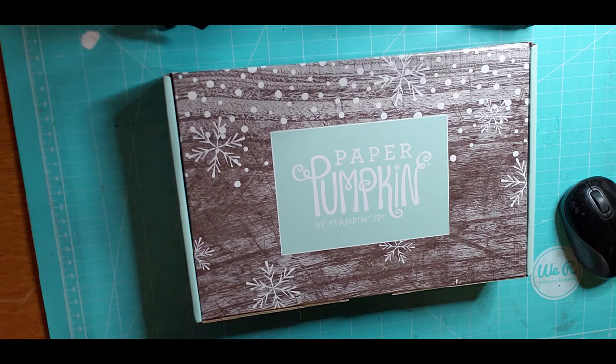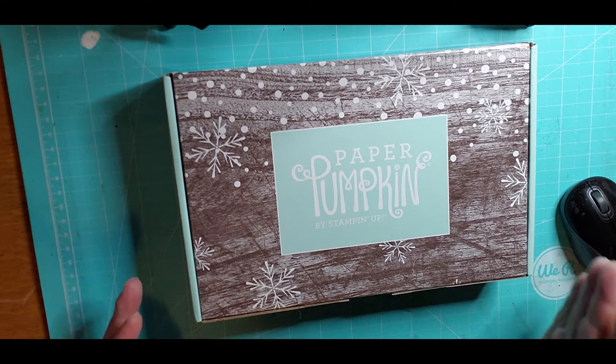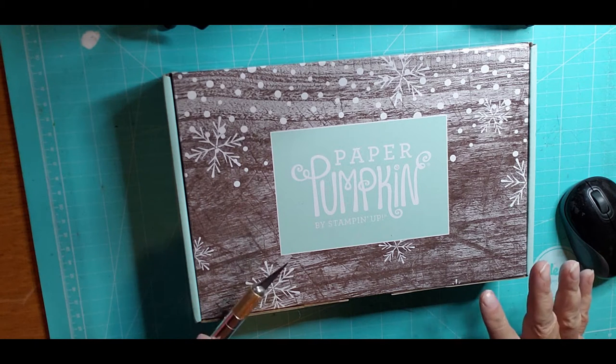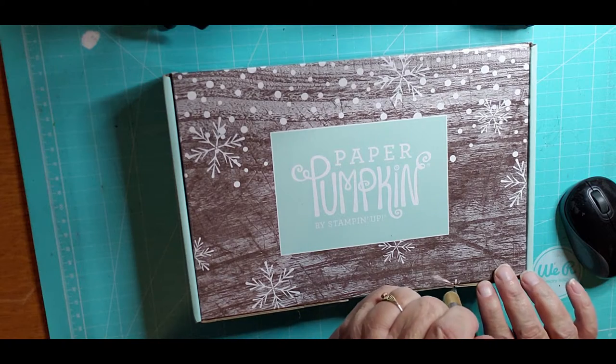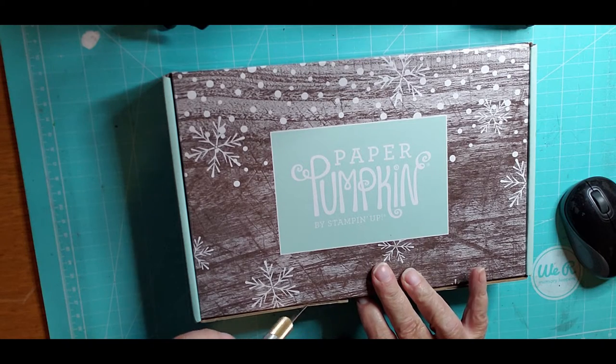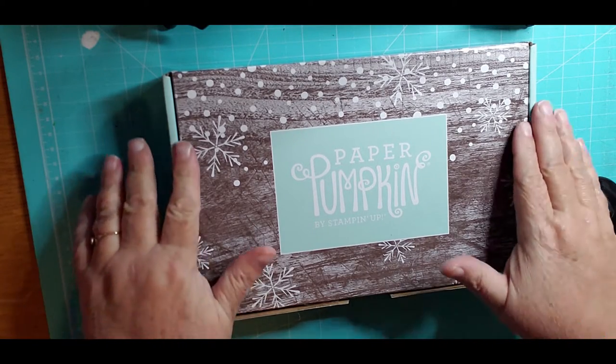Hi guys, it's me Jennifer. I received my very first Paper Pumpkin subscription box, and I have some time right now so I thought I'd open it up with you guys. I have no idea what's in it — I haven't seen any videos on it so far. The husband is helping a friend load up a couch, so I thought this is the perfect time.